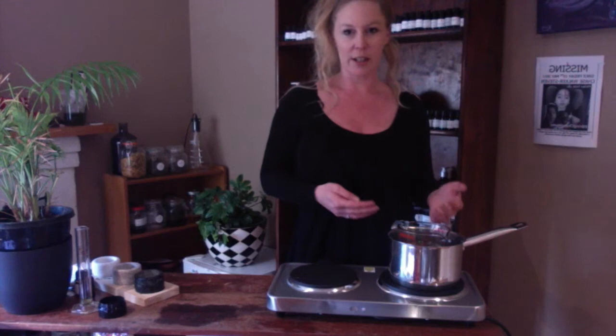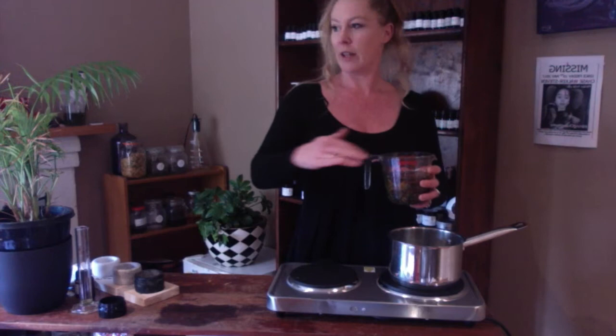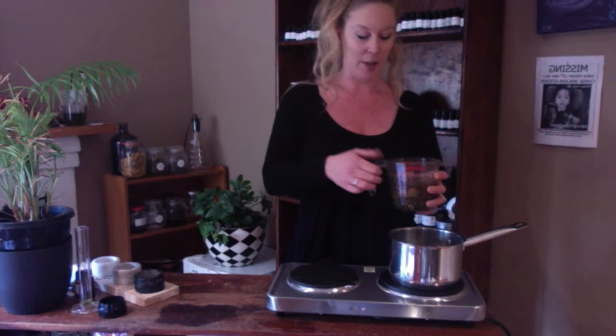The other method you can do, if you don't want to use the heat method, is to do the same thing but put it into a glass mason jar and instead of heating it, put your lid on and then put it into the sun to infuse. It'll be cold infused — you leave it for four to six weeks and shake it daily. You can top that up with oil if you need to as well.